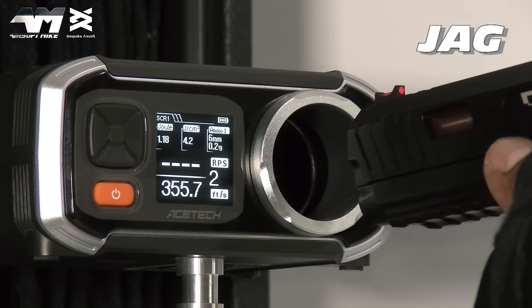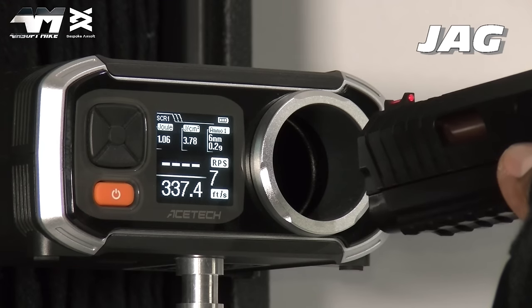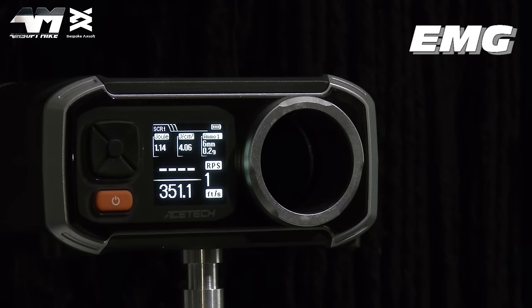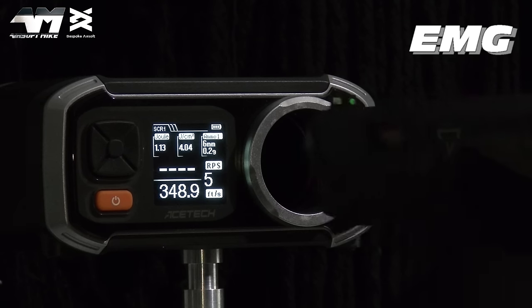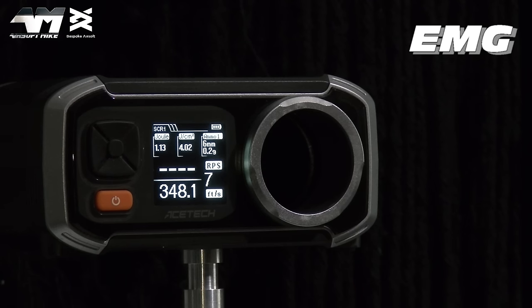Chrono readings: 362, 355.7, 348.1, 344.5, 340.9, 337.4, 336 FPS — pretty decent and powerful. That chrono test on screen was for the EMG Combat Master, filmed in August during summer when it was very humid. Gas blowbacks are affected by the environment — the warmer it is, the hotter it shoots. Now in winter, the EMG was shooting slightly hotter than the Jag Precision currently is. Weighing it all up fairly, both pistols pretty much have the same FPS.